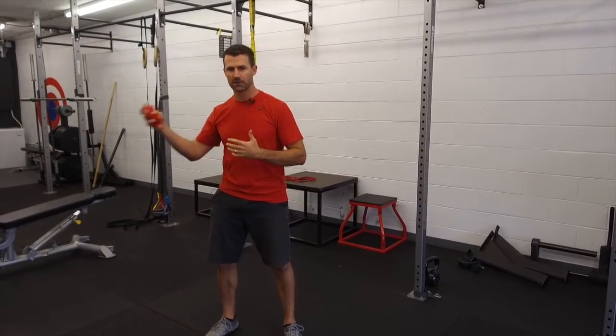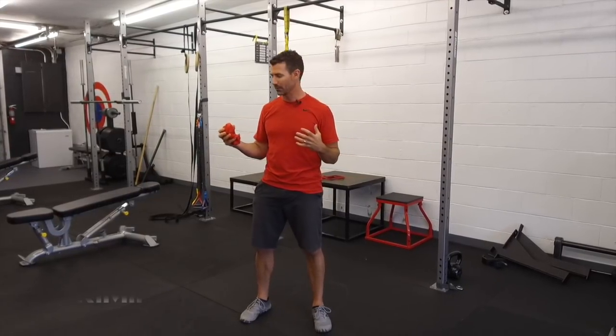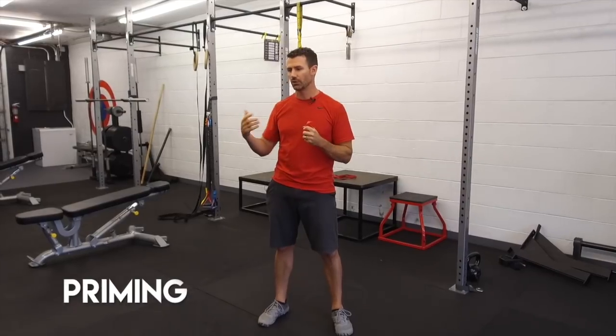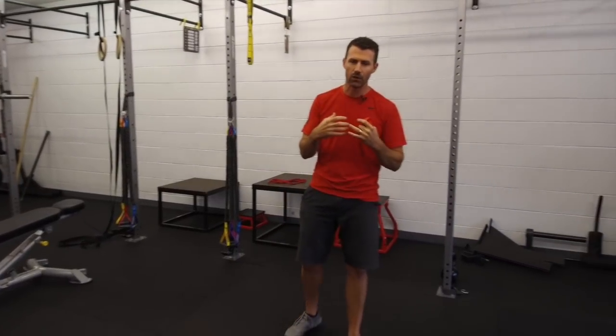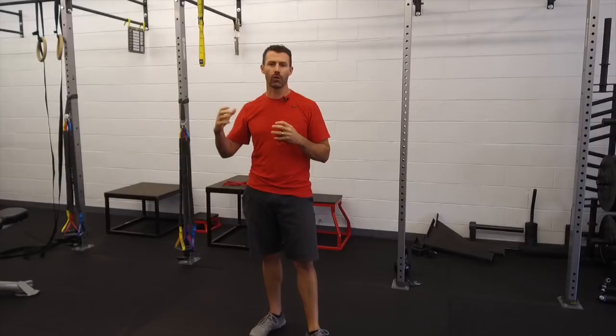Most people talk about stretching and dynamic warm-ups, but there's something I haven't heard many people talk about that I think is very important — and it's really changed the way I look at warming up for a round of golf. That's the concept of priming. Priming is not your traditional warming up; it's more about using your body, building some tension, in order to get your body ready for whatever activity it's going to be doing — almost like flipping the switch on your muscles to activate.